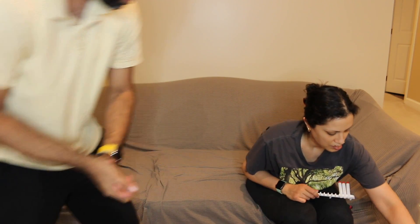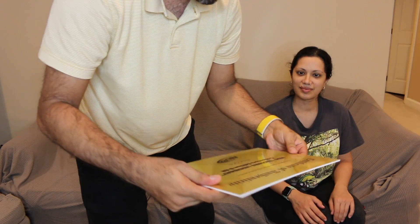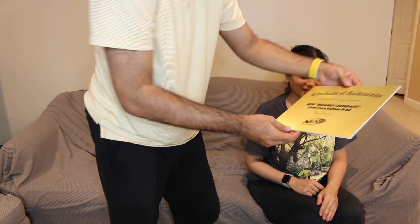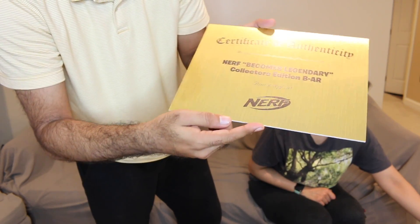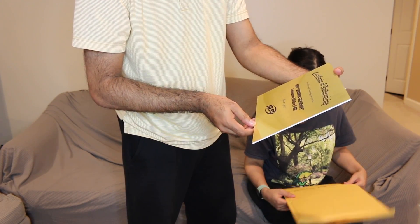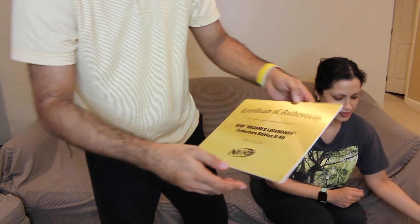Before we get into anything, I want to focus on this little envelope right here. It's got a number eight on it. And inside — oh — is this certificate of authenticity right here. It's like plywood — well, it's foam. It's not super sturdy but it still looks really nice. 'Certificate of authenticity. This certificate verifies the authority of the special item. Nerf becomes legendary. Collector's edition BAR. Item number eight of 30. Nerf.' That's so cool.